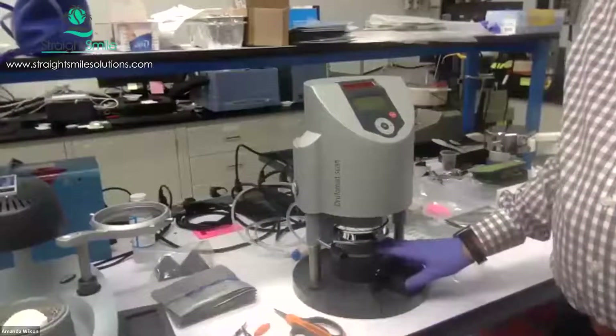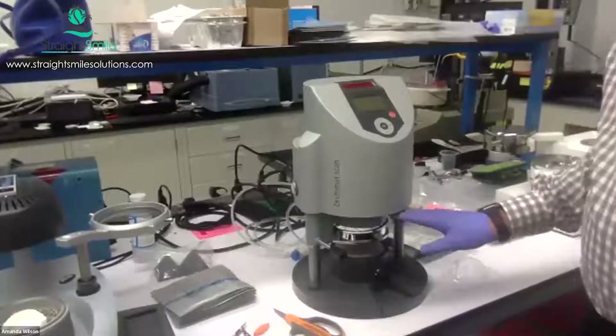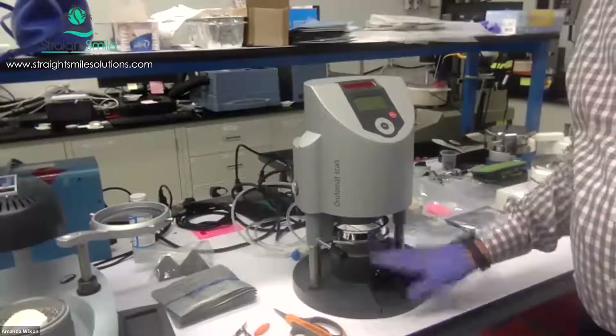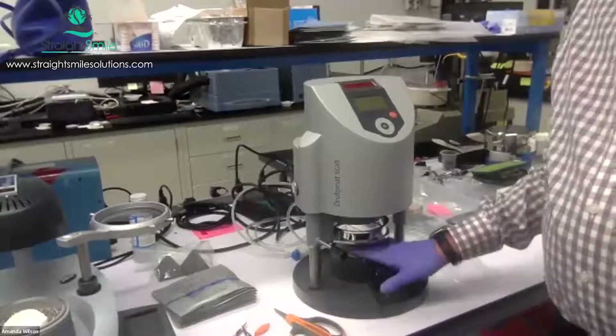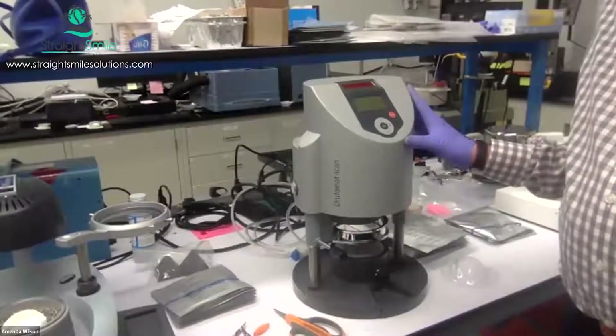Any of the three shapes can actually be successfully used with the Drufomat. It's a good design machine because the heated sheet drops vertically — it drops linearly onto the model instead of flipping it over. It's a very nice quality machine.